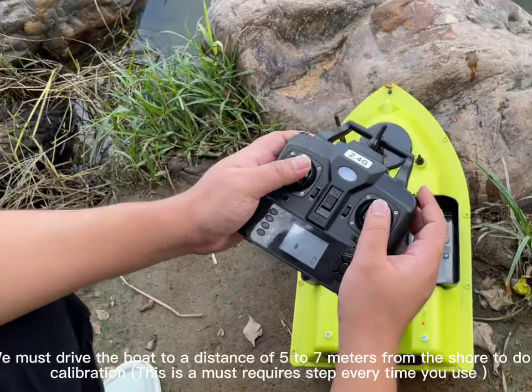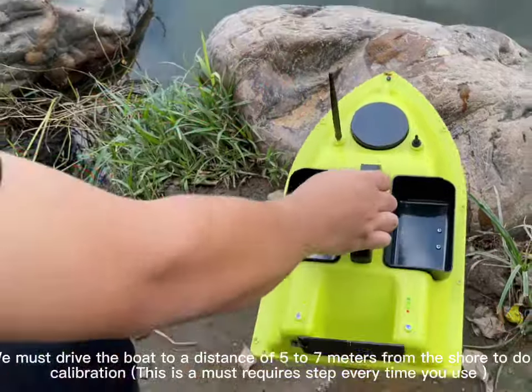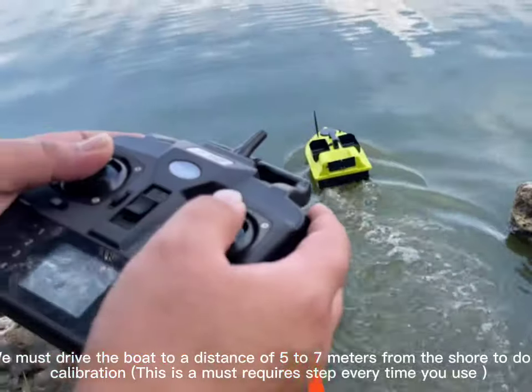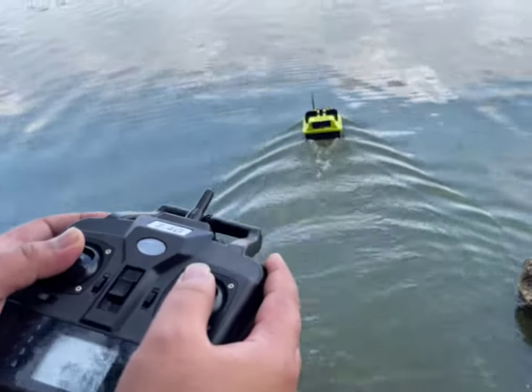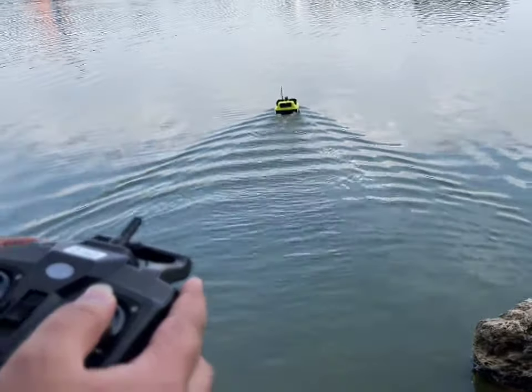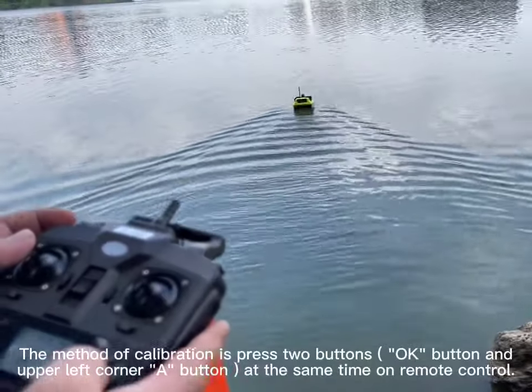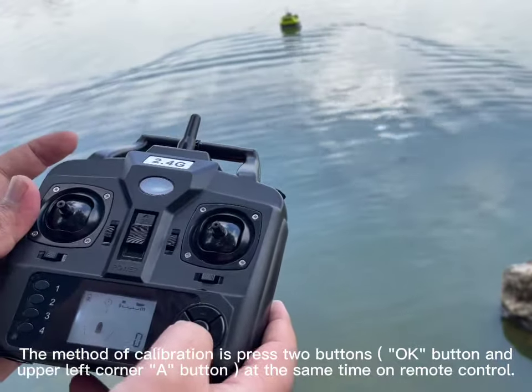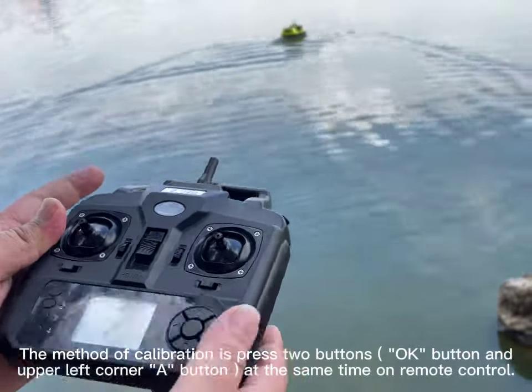We must drive the boat to a distance of about 5 meters from the shore to do a calibration. This is a required step every time you use the boat. The method of calibration is to press two buttons — the OK button and the upper left corner button — at the same time on the remote control.